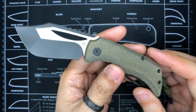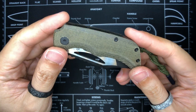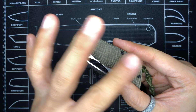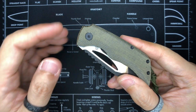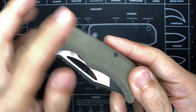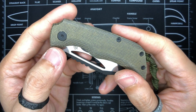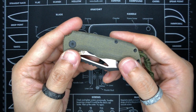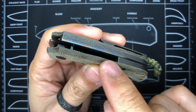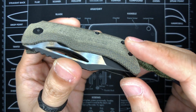I'm fairly new to Micarta as a handle material. My first knife with Micarta scales was the CRKT Razel, which had a smooth finish that I textured with an Anso pattern. Looking at this KTC 2, it's got a very nice texture — not too smooth and not too grippy, really nice to the touch. But I want to point out some fraying, and I'll leave it to Micarta experts out there to tell me whether this is considered good workmanship.